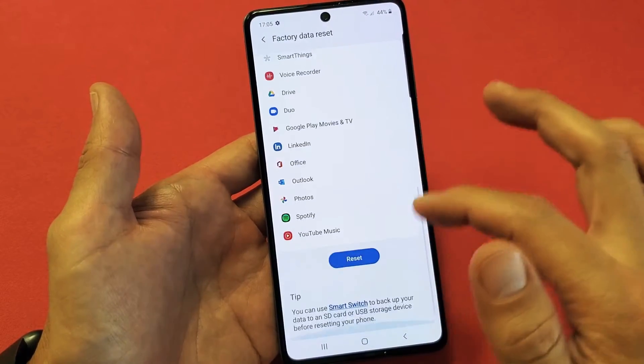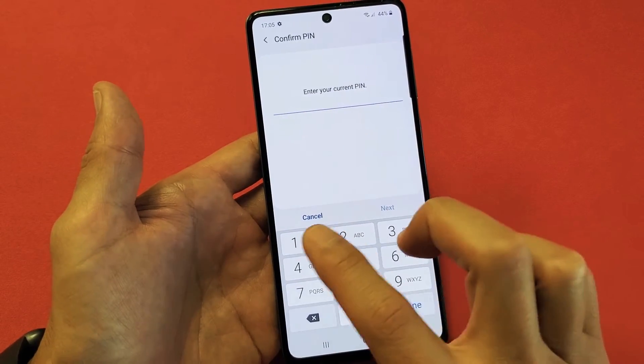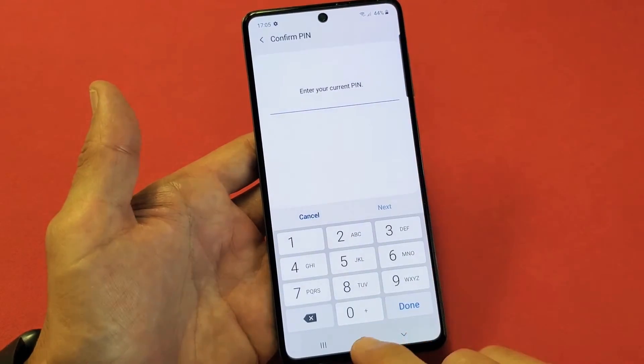For the soft reset, from here you can scroll all the way down and tap on Reset. Then go ahead and put in your PIN, password, or pattern code, and it's going to automatically go ahead and reset.